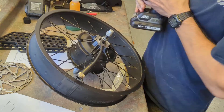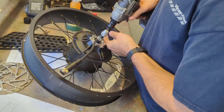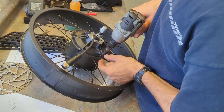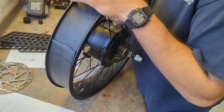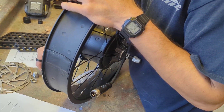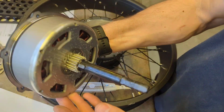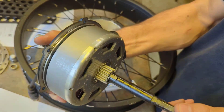First we're going to pop off the disc and then pull out the motor core entirely. With this motor we're going to be doing regenerative braking, and we're also going to be putting ATF — automatic transmission fluid — into the motor to really help with cooling. Now that we have the motor core out...